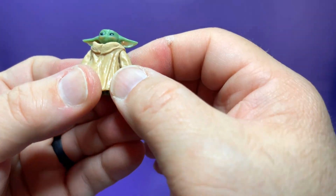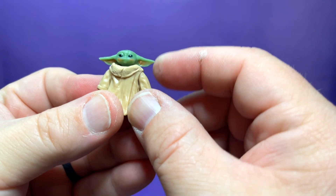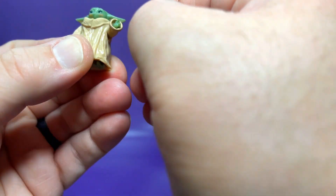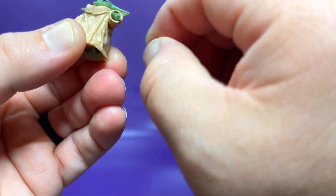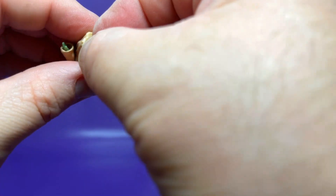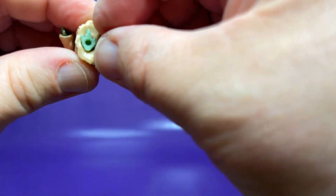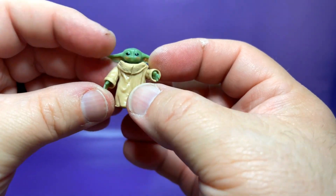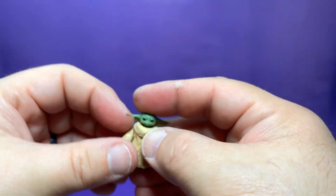This Grogu is the same Grogu we've gotten before many times with Mando. I do notice a little bit of blush on the cheeks, which is really cool. The head is articulated, and even these tiny little hands are articulated — they kind of rotate around. Both hands are articulated, and even the feet are on little ball joints. You can see that one foot does have a little peg hole for the jumping effect. A nice little Grogu, though nothing new to see there.